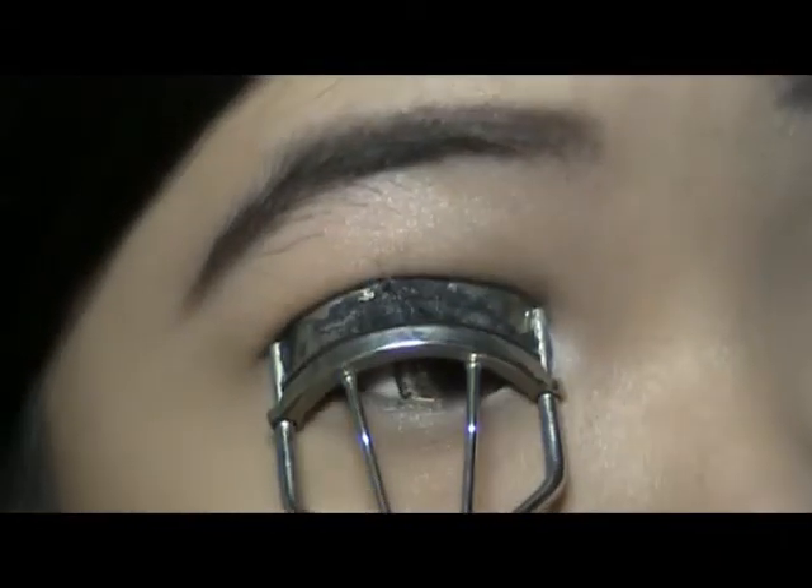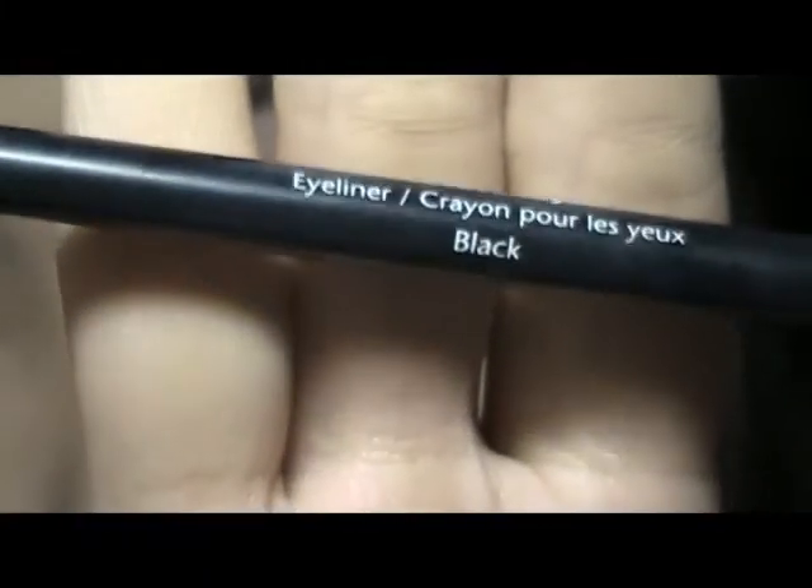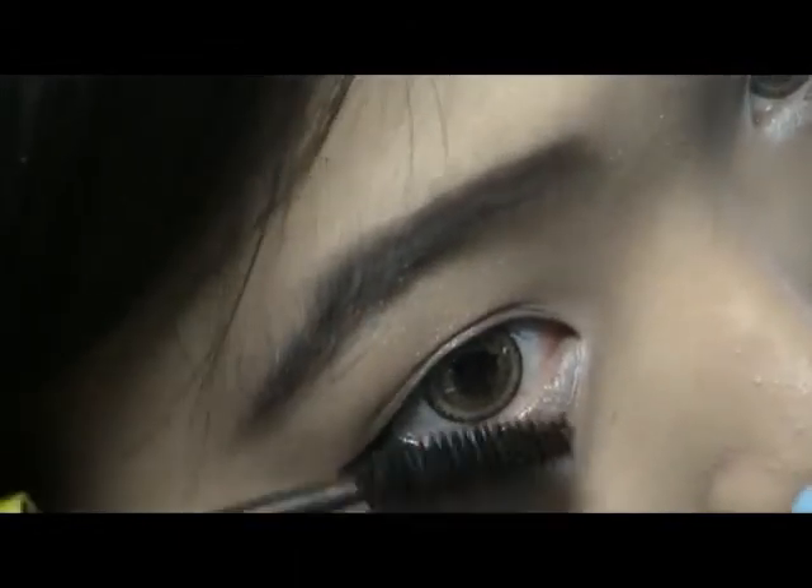Using my Shu Uemura eyelash curler and then mascara to give a black, defined lash effect. For the other eye I use my Maybelline Color Tattoo mascara — I really love this mascara. Then using the Revlon ColorStay eyeliner in black, which is super black and long-lasting. I make a little wing — not too much, keeping it natural. For my lower lash line I keep it light and natural as well.